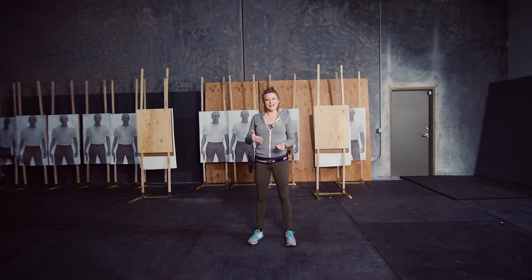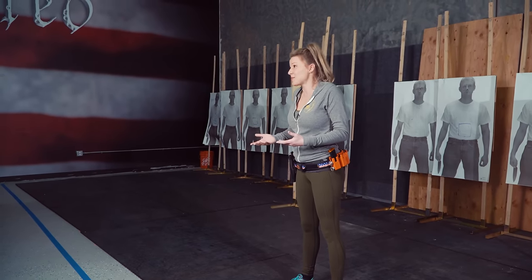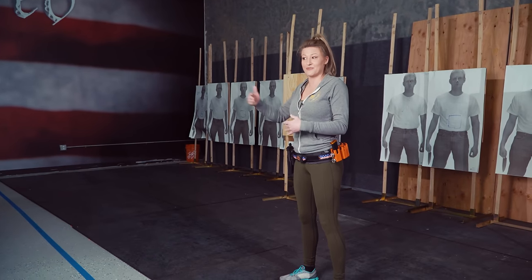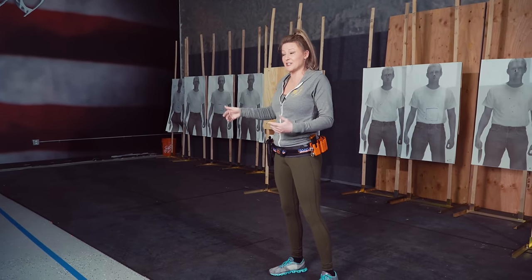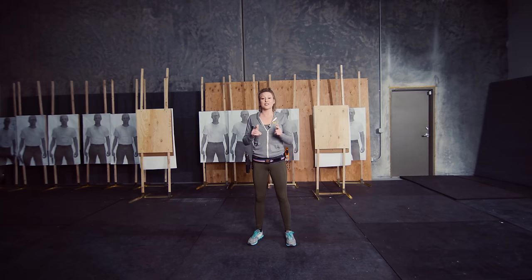Now that you know how to exit a shooting position, you're going to find that you have a little more oomph in your step than you're used to. You might find yourself over-running positions or falling out of positions because you're not used to going that fast — that means you've done something right on the front end. Now we have to learn how to control it on the back end, which is position entry.